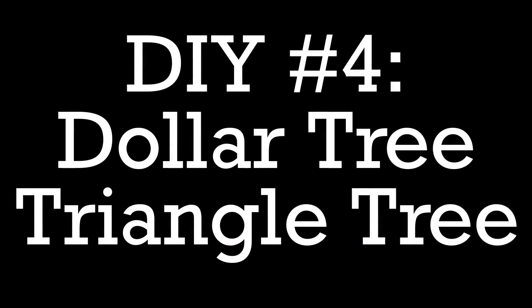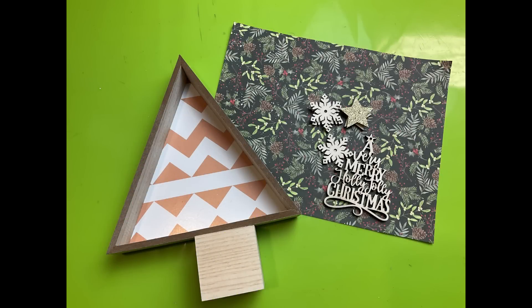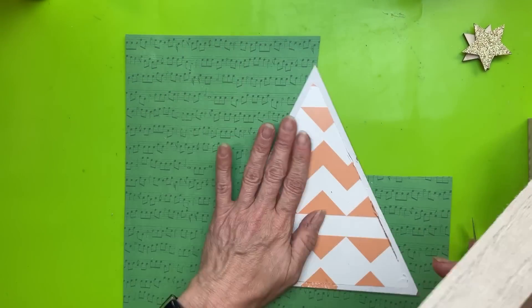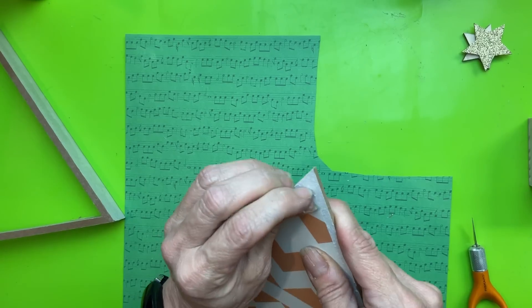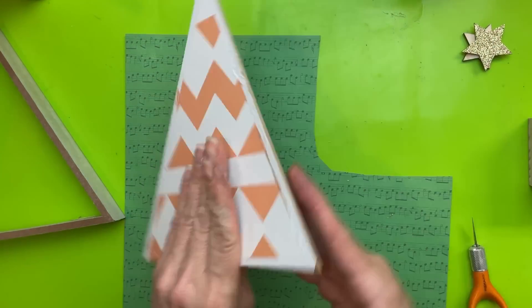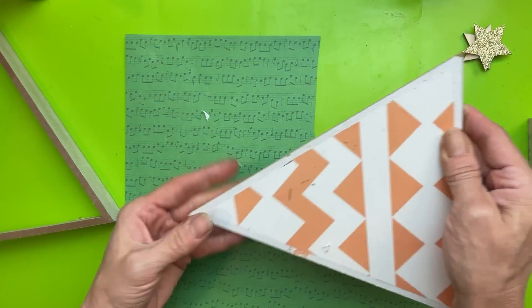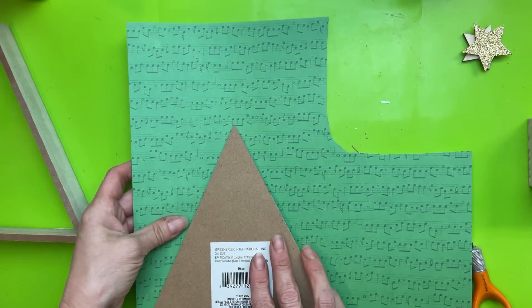DIY number four is going to be this Dollar Tree triangle tree. I've been seeing these triangle shelves again in some of my stores and I love making Christmas trees with them, using a wood block, some scrapbook paper, and some other wood shapes. Using my little knife, I can separate the back of this triangle shelf — or wall sitter, whatever it is — from the frame, and that really is the easiest way to cover the back with a different paper.